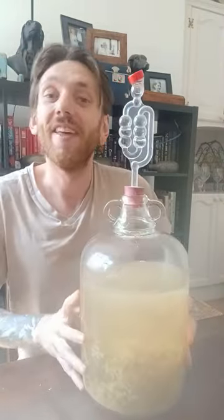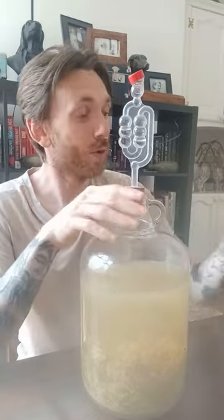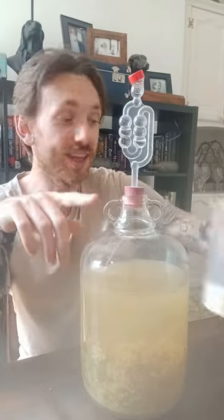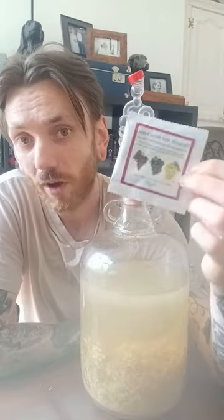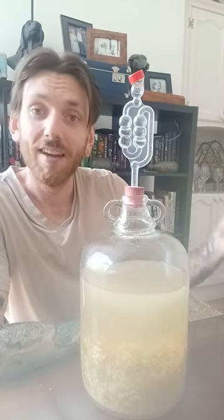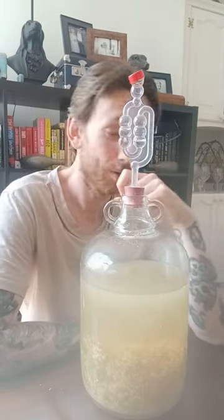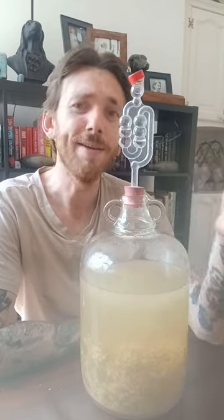It should be getting a lot more cloudy, and that's how we know it's doing its work. If it still hasn't kickstarted fermentation, you get even more yeast — they come in packages like this. You add more yeast and some yeast nutrients, which you can also buy, and that should help kick-start it. Basically, we're just going to keep adding yeast and forcing it until this wonderful thing does something.